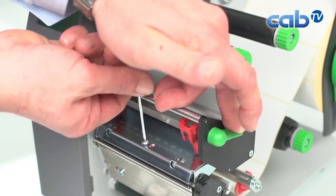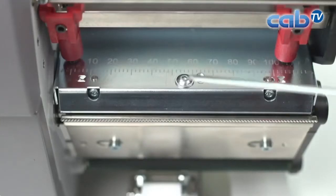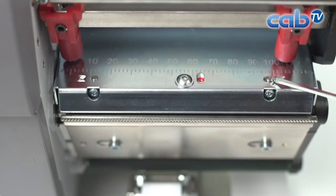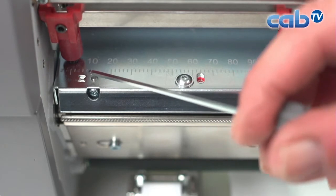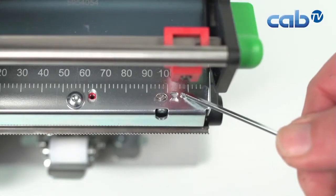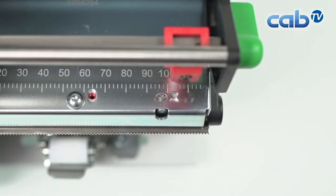After one more turn the screw is secure. The small pins are in the right position, and there are markers on the left and right side showing immediately where the print position is. The arrows confirm that the print head is centered. Print head alignment is demonstrated in a separate video.